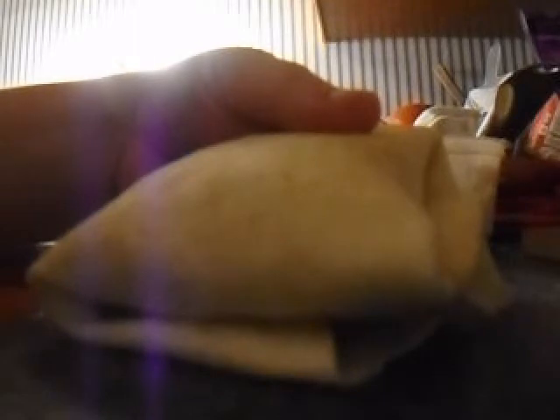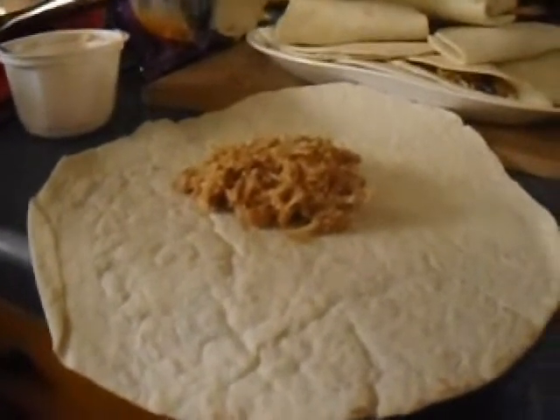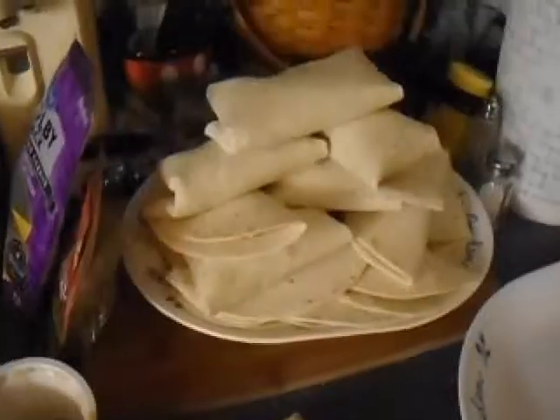I'll show you the finished project when I get all these done and show you how I'm gonna cook them on the pan. You can do it in the pan, in the microwave, or just leave it and warm them up later — totally up to you. But I really want them crispy so I'm going to do it on the pan. I need 13, 14 — I lost count — and I still have more left and I'm still making them with all this stuff. It's gonna take me all night. I got this plate so full that I had to stack them.